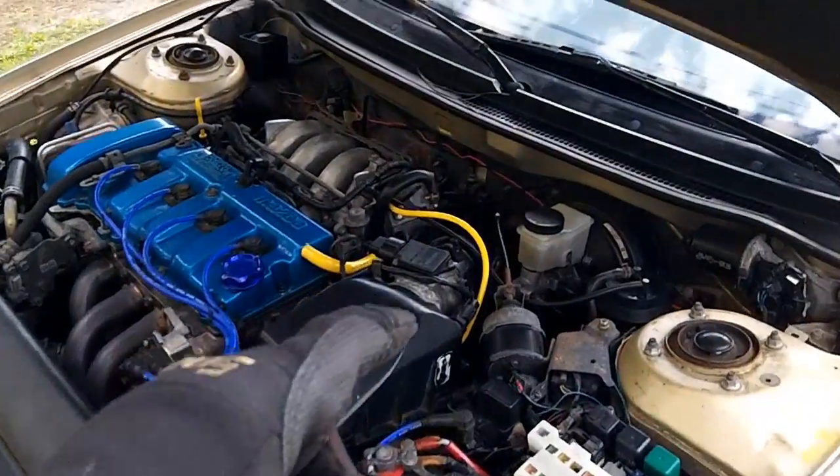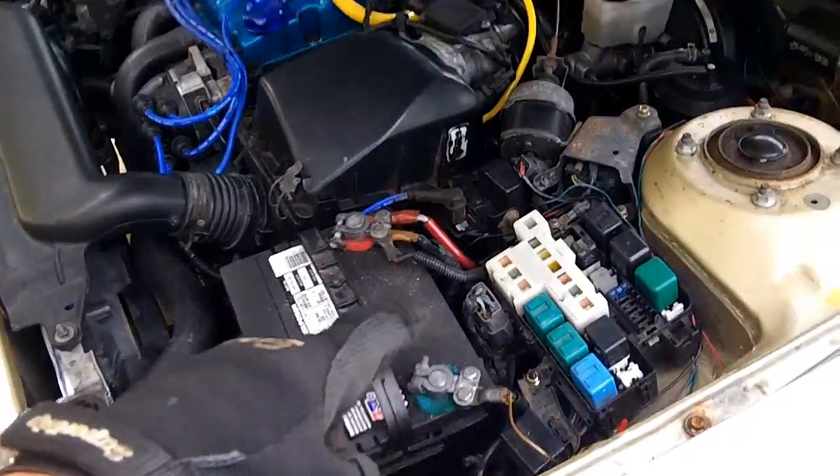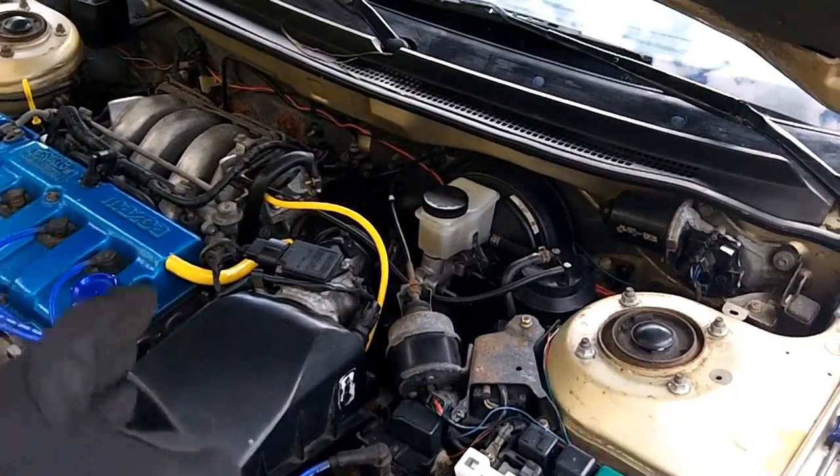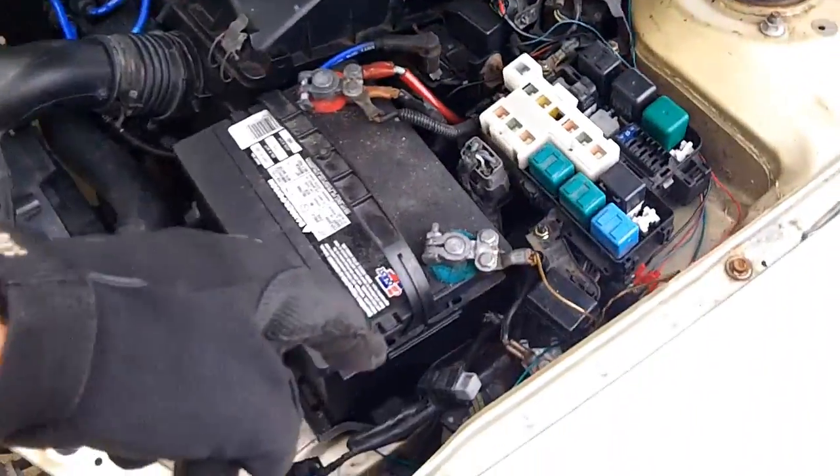We're getting there one little step at a time. You're supposed to use the air adjust screw while the shorting bar is out — that's another thing that Amo Power told me I had completely wrong. Make sure if you're going to mess with the air adjust screw that you take out your shorting bar.